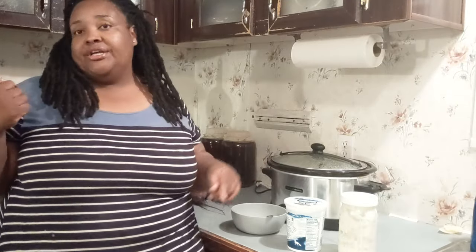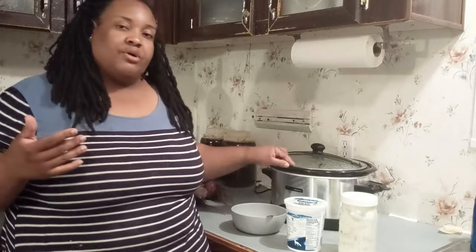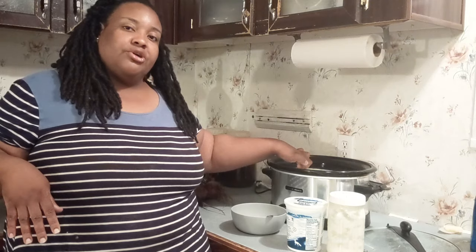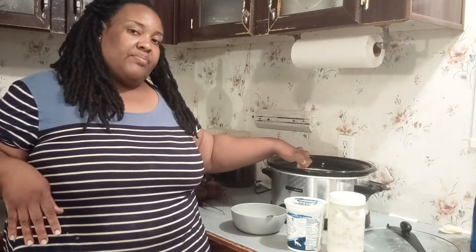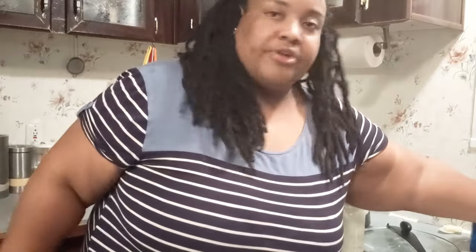Our timer is going off again. It actually took me longer than three hours — I added an extra hour, so it's been almost four hours since we turned this off. Now I'm going to show you one way to check that your yogurt mixture is the right temperature before moving on. Start with clean hands and simply place your finger into the yogurt mixture. If it doesn't burn you, you're good to go — that's the perfect temperature for the next step.